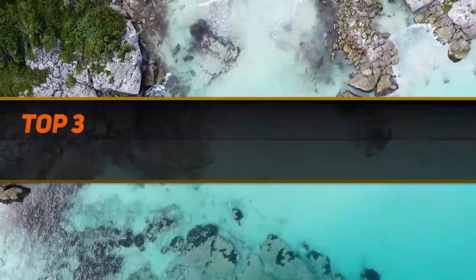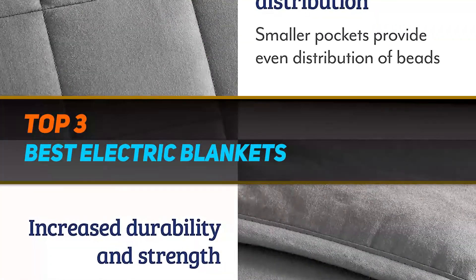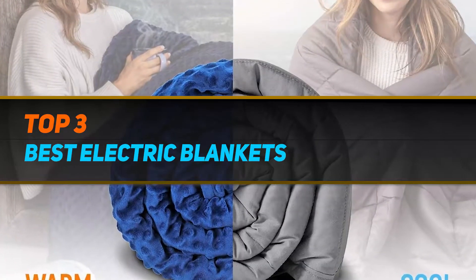Hi guys, welcome back to my channel. In today's video we're going to check out the top three best electric blankets.